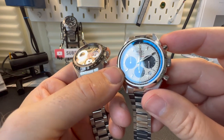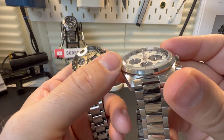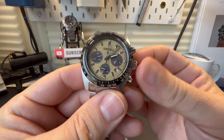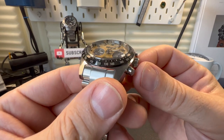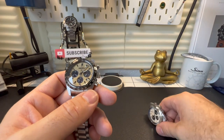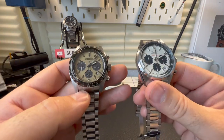Crystal-wise, I love the AR coat on the Forza — you can see the AR light up blue, and I do like the chamfer they've put onto the sapphire crystal. The Seiko is completely different. Both are sapphire crystals, but I must admit I like the way the Seiko's domed crystal magnifies the hands. So it's a domed crystal on the Seiko versus a flat crystal on the Forza — a tough one to call either way.